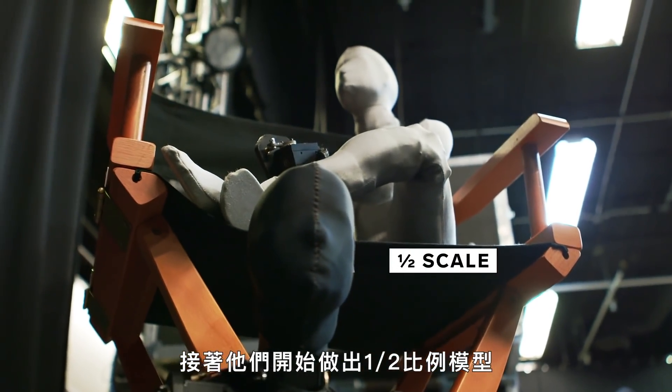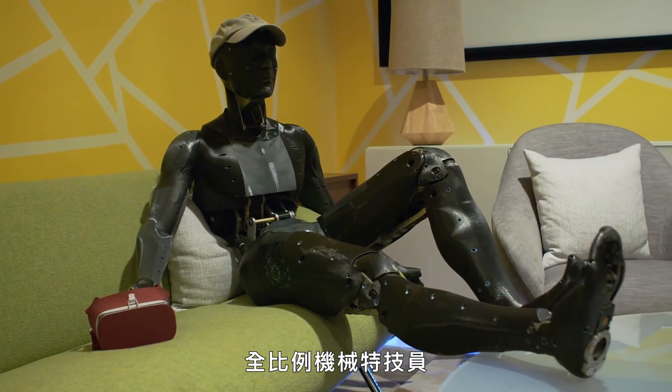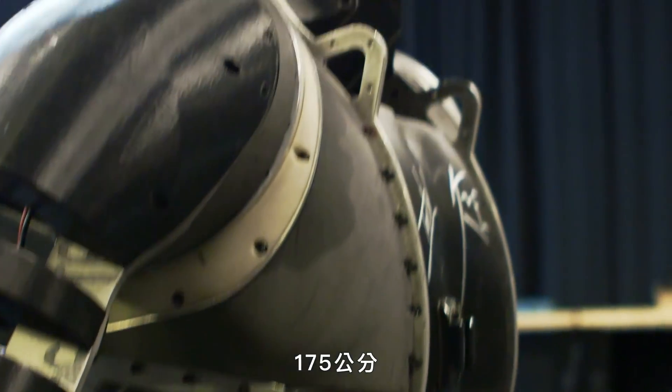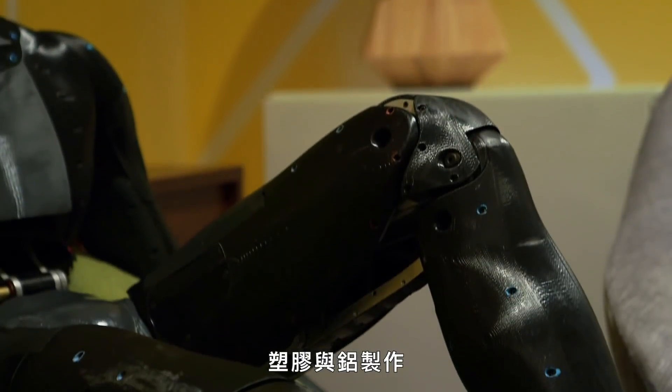Then they moved to half-scale figures, and finally their series of full-sized Stuntronic robots. They weigh about 95 pounds and stand about 5'9". They're constructed mainly out of 3D-printed plastic, aluminum, and a lot of screws.